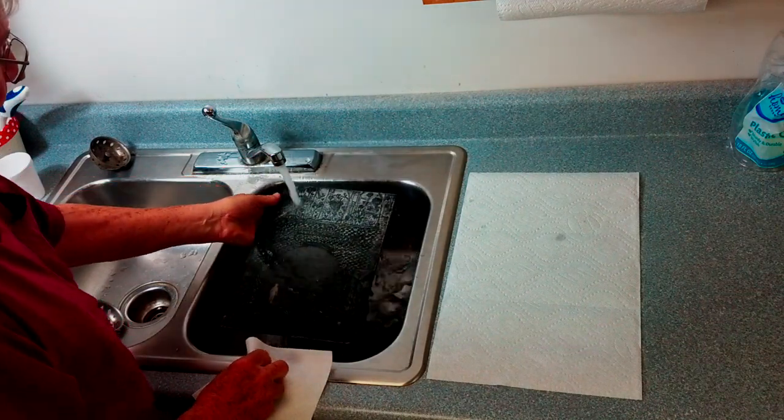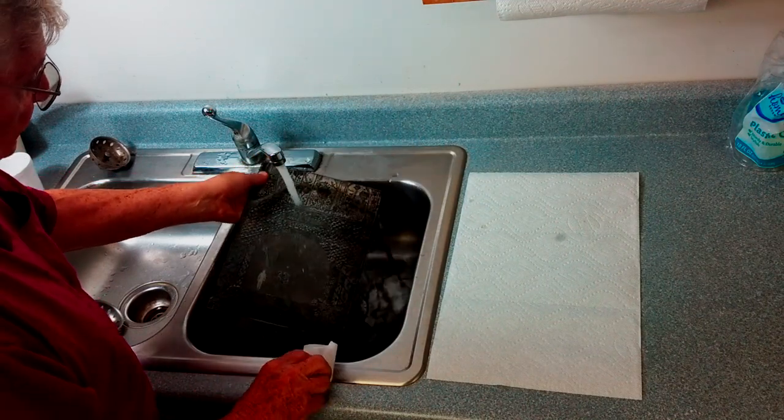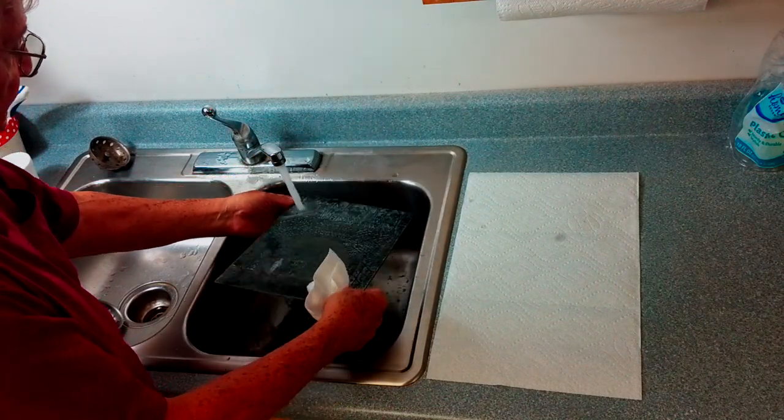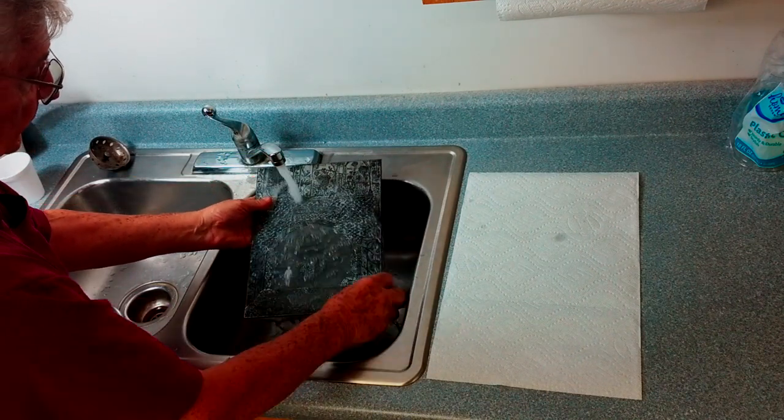Sometimes I forget and leave the plate on the press and find it a week later. That's really no problem — I just soak it in a sink full of water for about ten minutes and then clean it in this same manner.